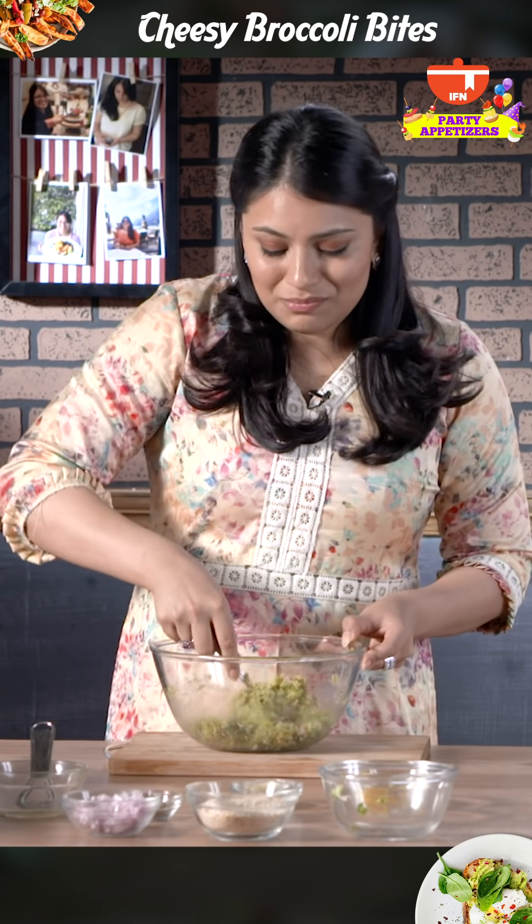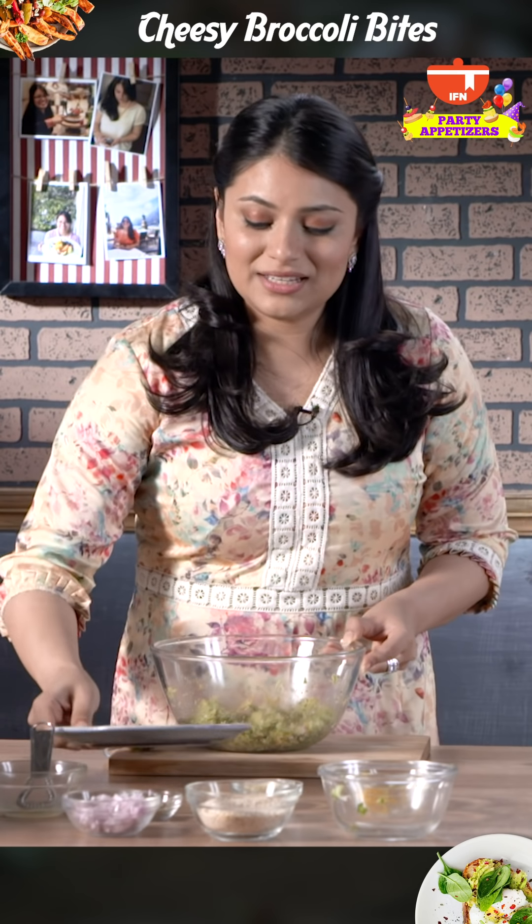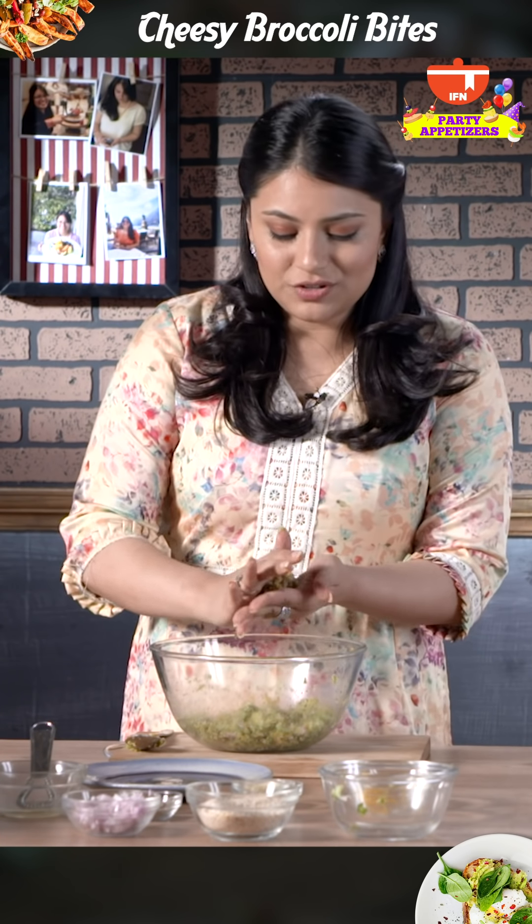I'm happy with the mixture, so I'm going to start making them into mini balls. For this I'm going to have to use my hands.